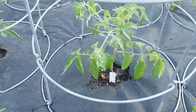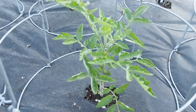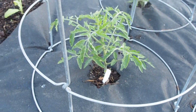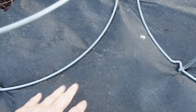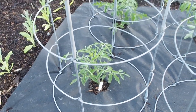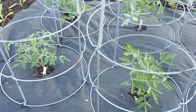We also have Moonglow, Giant Honey, and Peach Blow Sutton in the large tomato bed. If you didn't see my tomato planting video, I use a shade cloth or weed cloth on the bottom, and these are the Texas Tomato Cages, which are very sturdy.